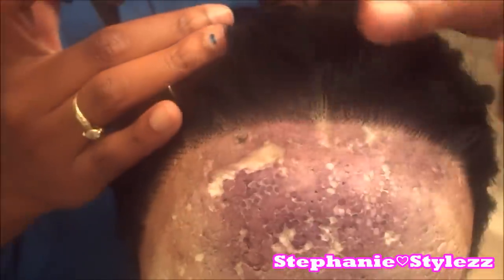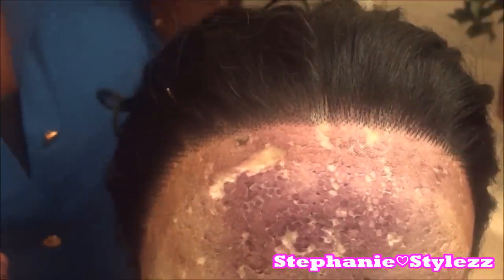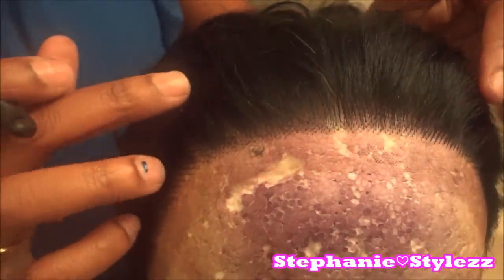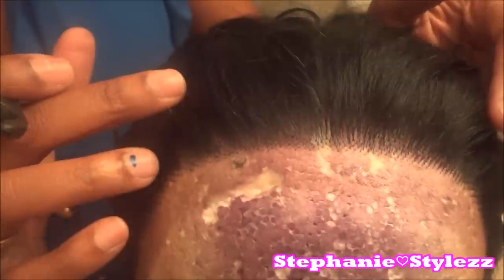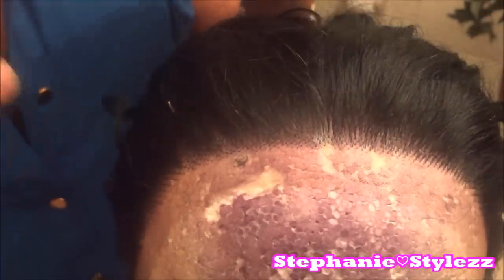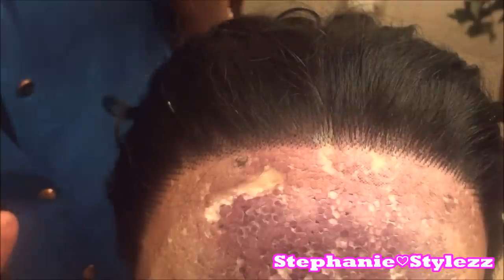How I cut my lace front wigs is very simple. I have my wig on a mannequin right now, and all I did was use two little pins — I pin them down right here, one here and one there — and that helps keep the wig secured onto the mannequin head.